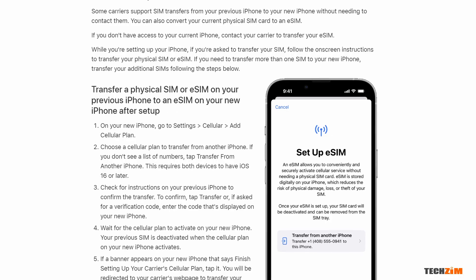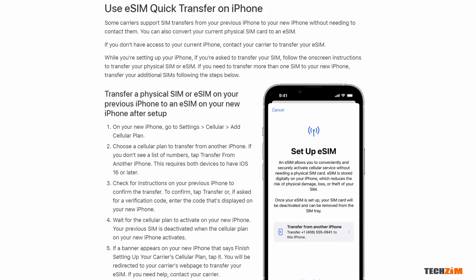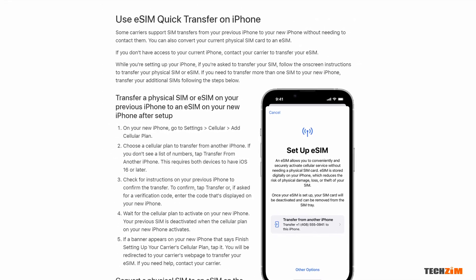Over on the Apple side, they already have this feature and it works between two iPhones. The prerequisites are, of course, that you need to have an iPhone that supports eSIM, a service provider that offers the eSIM service, and iOS 16 or newer on your device. You can even convert a physical SIM to an eSIM on an iPhone, but it requires your service provider to already support this — something I have not tested yet on Econet in Zimbabwe.